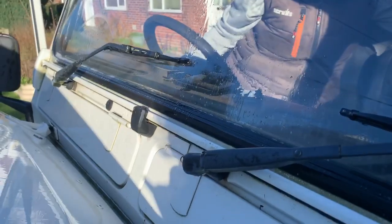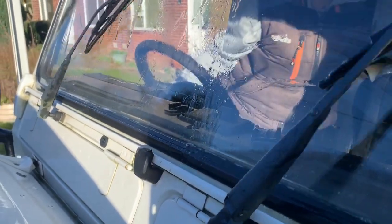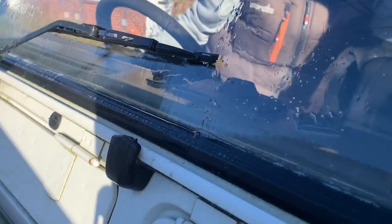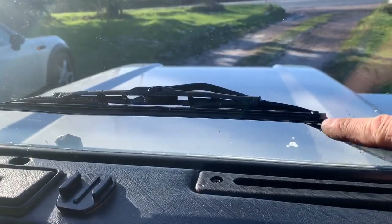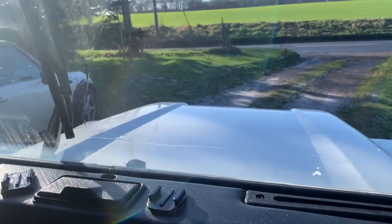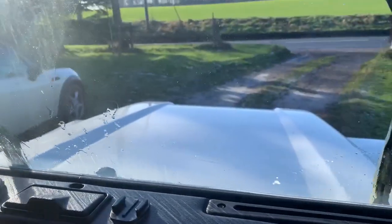I'll see if I've got a couple of wiper refill bits I can use. I'll show you when we get a little bit further along. I've sorted the washers now — they're both coming out. I think it was just some ice in there. So that's another job done. The wiper blades have all been replaced now — the old ones were split on the end so they needed doing. You can see it's coming out of both nozzles now, so everything's all good.